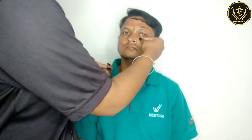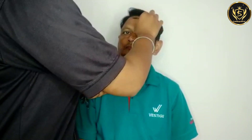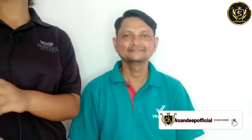We can clean the remaining mask with a wet hand towel or any towel. So friends, we have cleaned our face with a wet towel. You can also use cotton. As you can see, my face was not glowing before, but now there is a different glow.